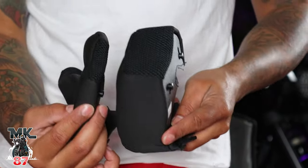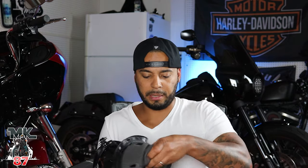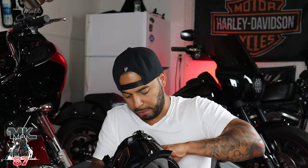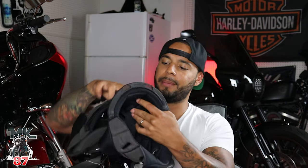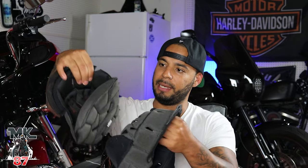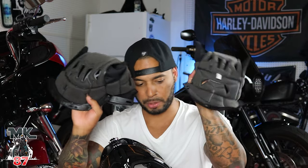We're going to take the headliner out as well. I didn't really have an issue with the original headliner, but since they sent a new one, might as well swap it out. Comparing them quickly — you can see the new headliner has noticeably thicker padding than the old one. Alright, now that we have the new headliner in, we can go ahead and add the new cheek pads.